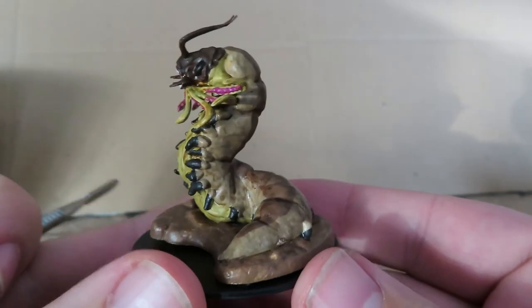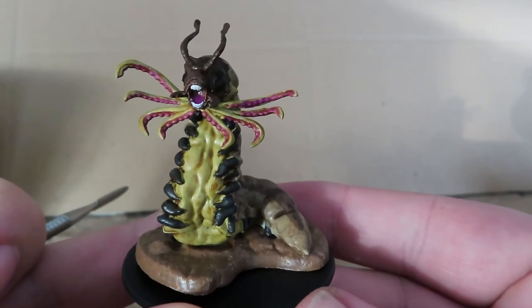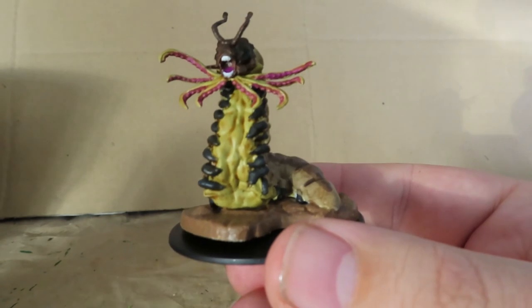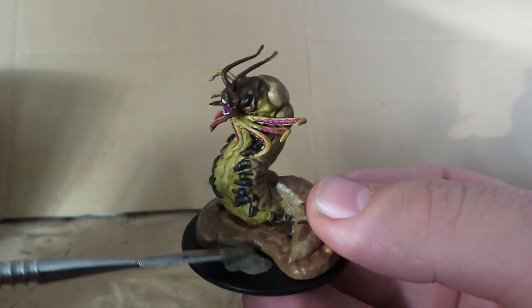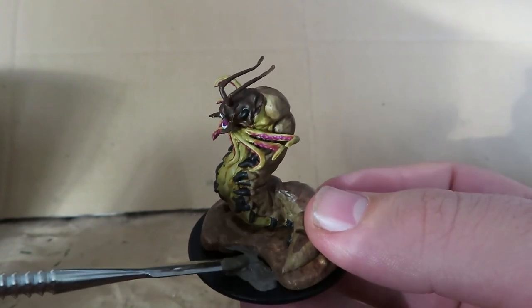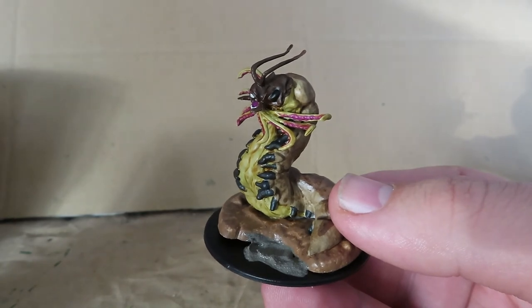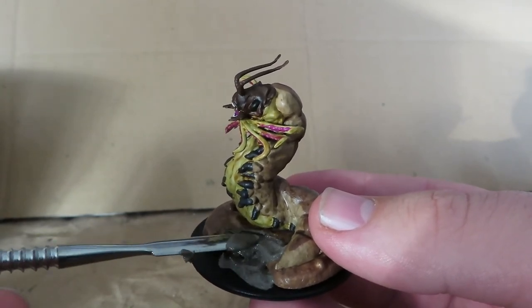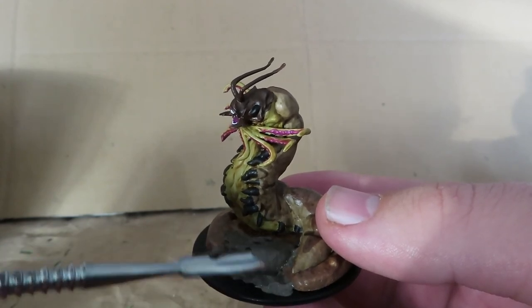Once you've done that, all you have to do is stick the base on and you're complete — and it looks really nice. But I'm going to add one more step to give it a little bit more excitement: using some Vallejo Earth Texture, which is a paint that has sand in it. You place it on the miniature and it gives a nice ground effect. I'm using a small clay-carving tool to gently pat it down, covering the whole base to make it look like the Carrion Crawler is in a cave. You can also use PVA glue and sand for the same effect — totally up to you.